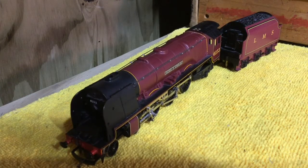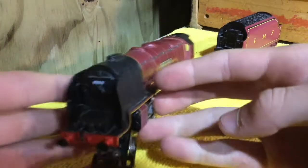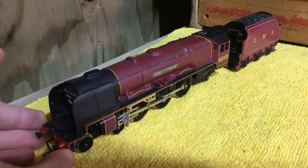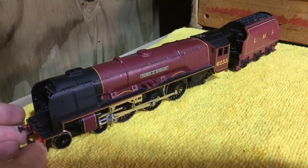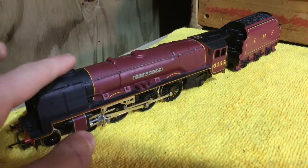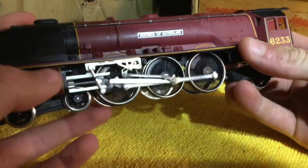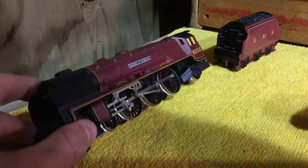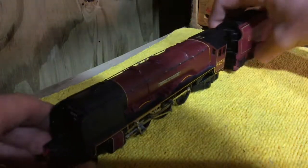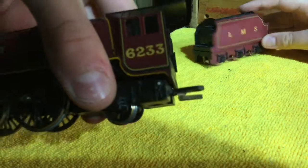We might have a fiddle with the smoke deflectors off camera. There are also headlights — they're very dull, but we'll turn the lights off and you might be able to see them. It's in that really nice maroon livery with the yellow lining, which looks pretty good on this model. You've got the cylinders down here, the valve gear and connecting rods look really nice, and since it's tender driven you can roll them. It's got pickups in the wheels and tender pickups.